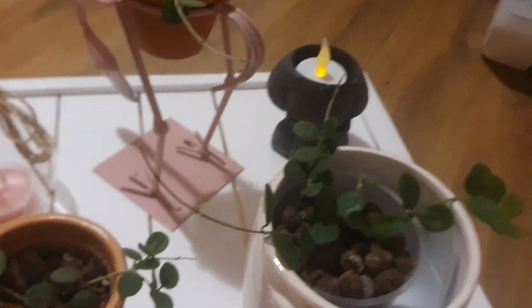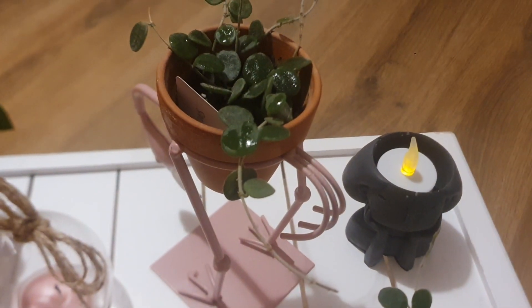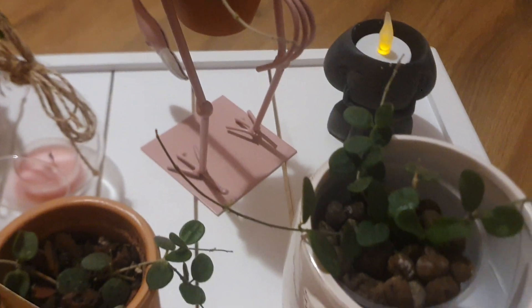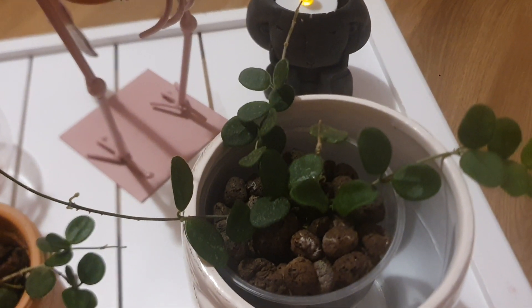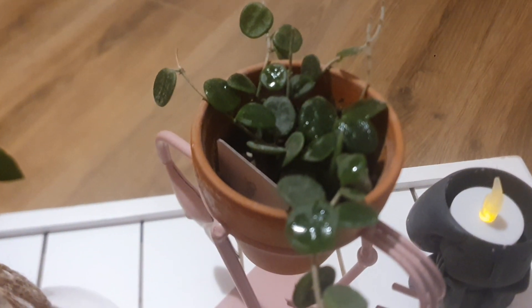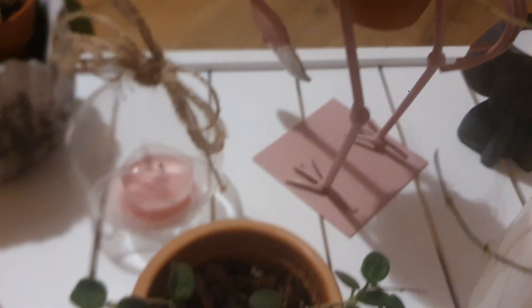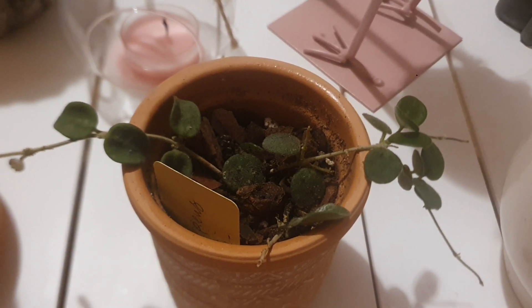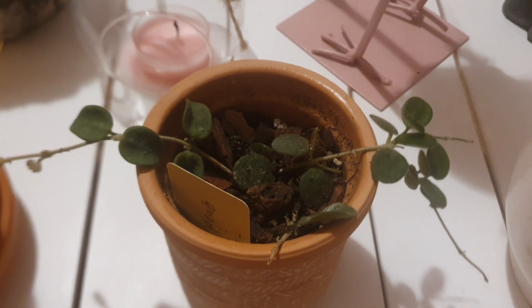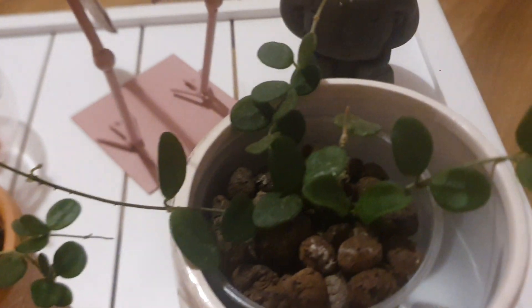I will show you Hoya Serpens, Hoya Linearis, and Hoya Bianchensis. As you can see, I have three of the Hoya Serpens. One of them is in Leka, which thrives, to be honest with you. And the other two are in soil. The first one, which is in soil, lives in my bathroom and it thrives because it loves humidity. The second one is in my greenhouse and grows slowly. But to be honest with you, the best one, which grows very well, is the one in Leka.